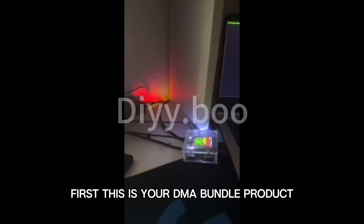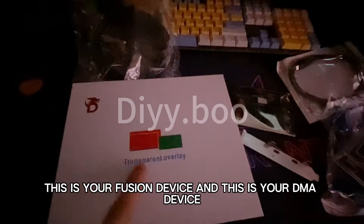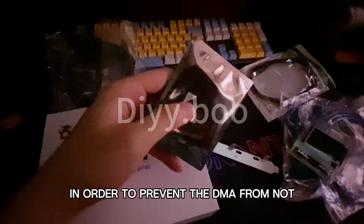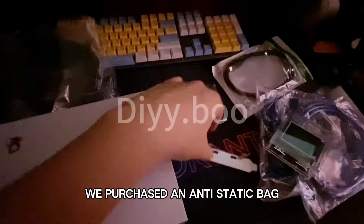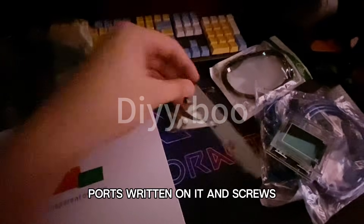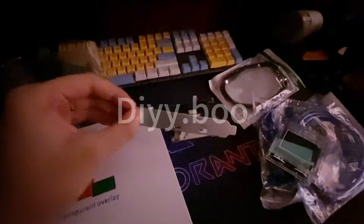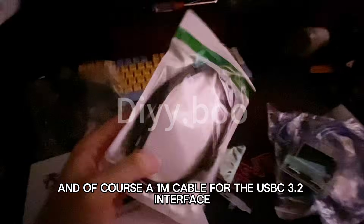How can we cheat in the game? First, this is your DMA bundle product with the private firmware. This is your Fusion device and this is your DMA device. In order to prevent the DMA from not working due to bumps during transportation, we purchased an anti-static bag, a metal plate with the data and JTAG ports written on it, screws, and a 1 meter USB-C 3.2 interface cable.